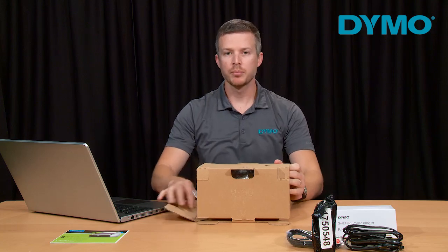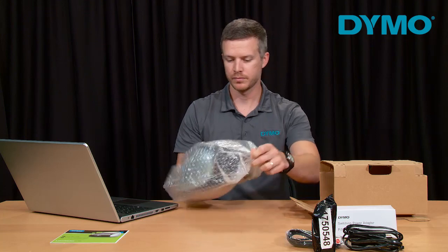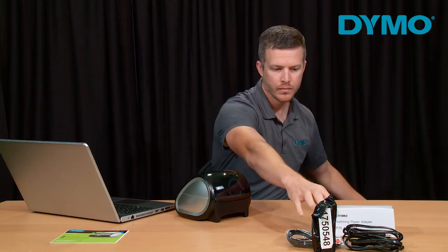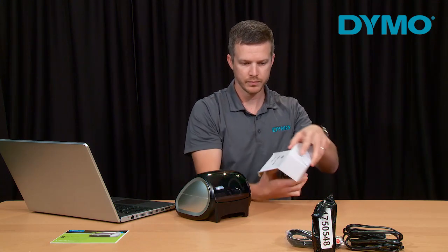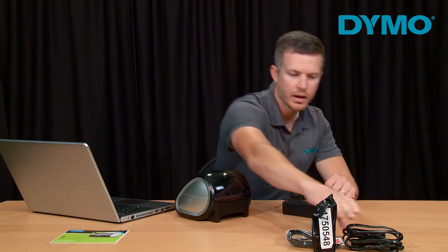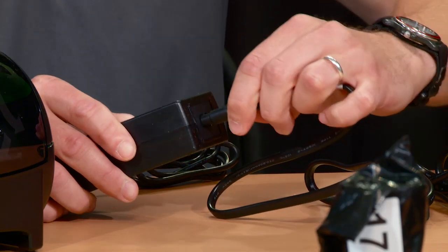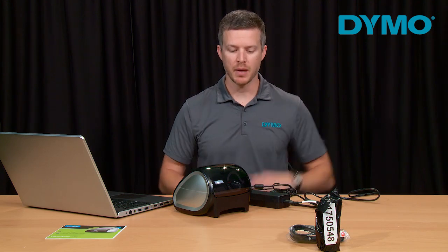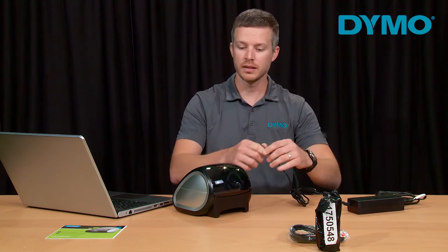Now we will remove the printer from the protective cardboard sleeve as well as the bubble wrap. Now we will unpack the power adapter and connect the power cord to the power adapter. Note that you must use the power adapter that comes with your printer. Now we will connect the adapter to the printer.